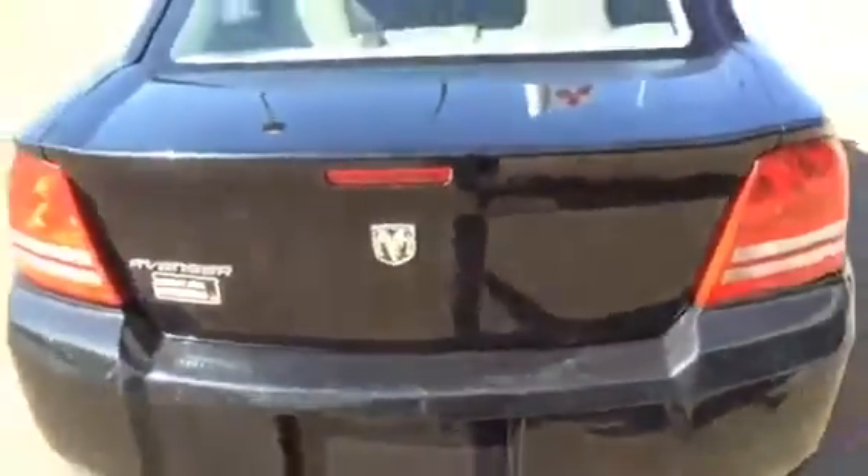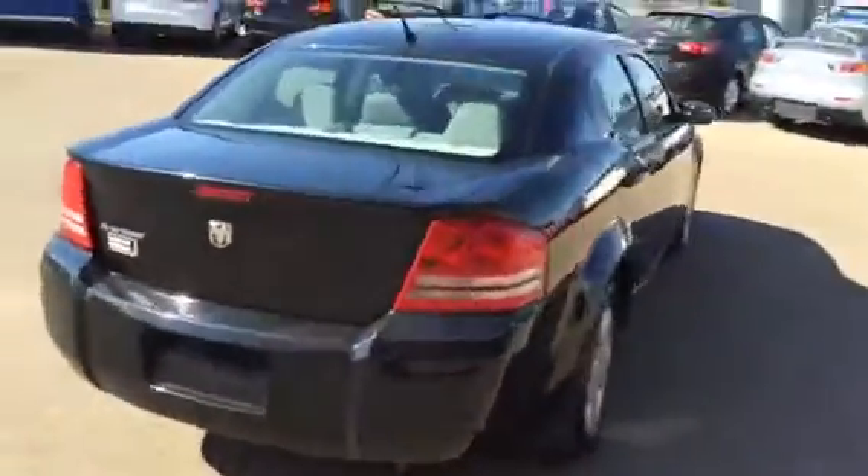Coming outside, the trunk release is right here. Looking in the back, it's very spacious with a beautiful cloth interior and lots of room. We do have power windows at the back also. It is a 60-40 split too, so if you do need more room for the trunk, you can put the seats down. With most Dodge and Chrysler products, there's lots and lots of space in the trunk — never been an issue with them.